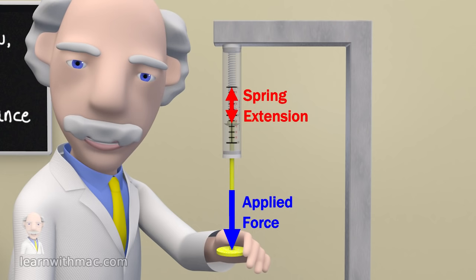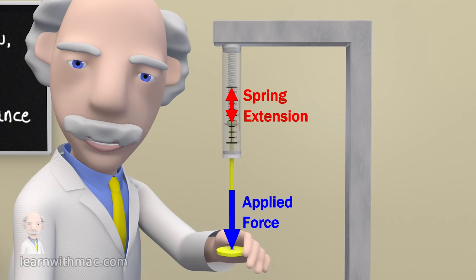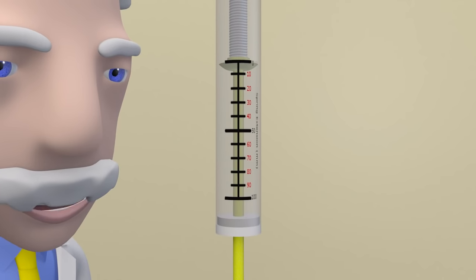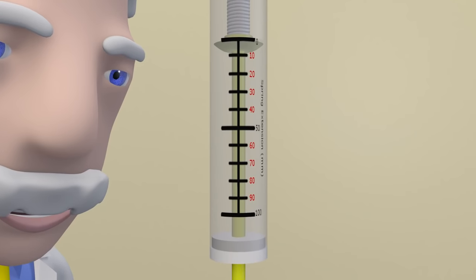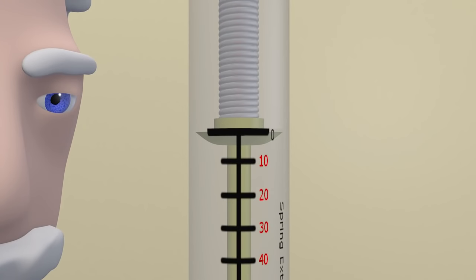In order to do this we have to know the precise relationship between spring extension and applied force, and to establish this relationship we need to conduct an experiment. As part of our experiment we need to measure spring extension. You can see on the spring balance we have a scale which measures the extension of the spring in millimetres. We see that we have zero extension of the spring as shown on the scale when zero force is applied to the end of the spring balance.